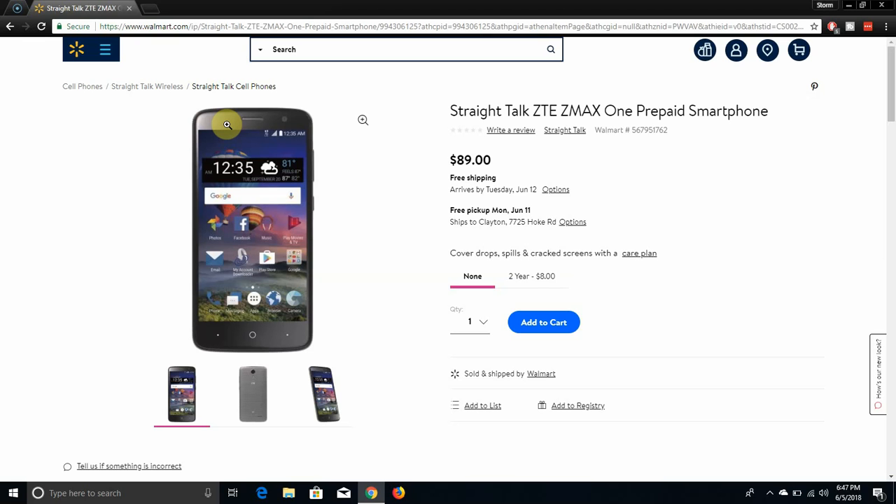This phone has different variations of names — it's all different names. It's like Straight Talk has like five of these same phones with different names — like five of them, the same phone. What the heck?